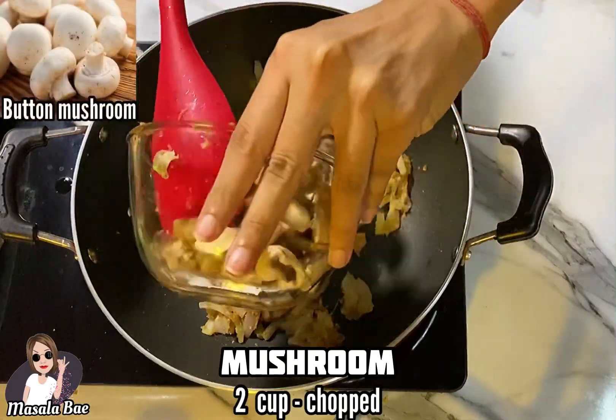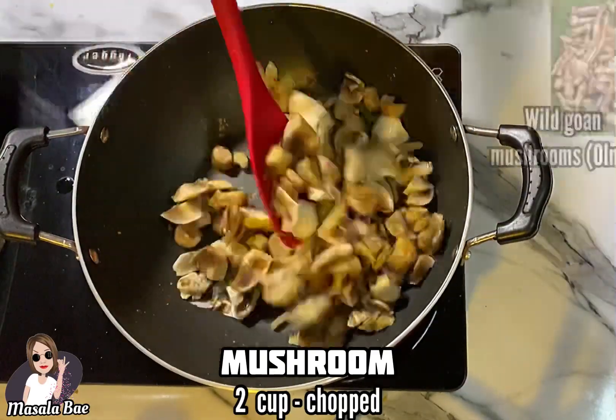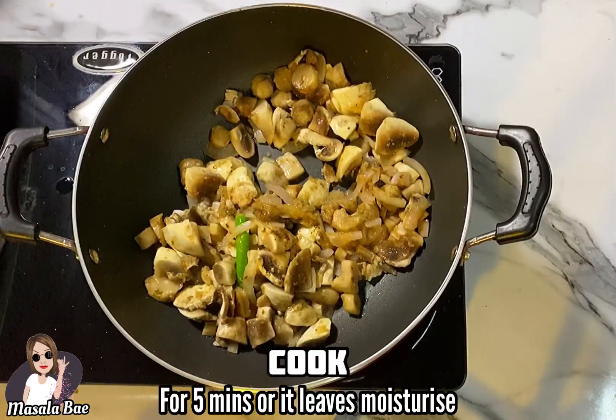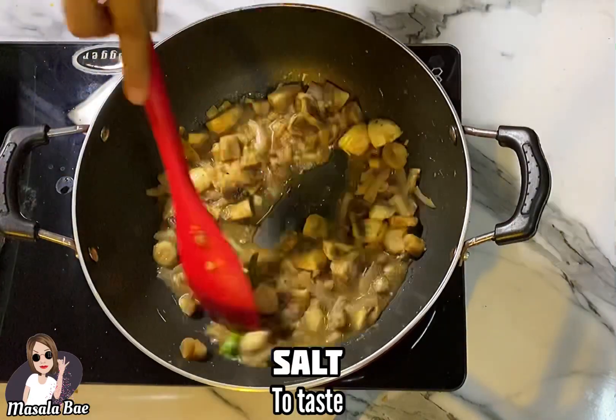Then add 2 cups of chopped mushroom. I'm using button mushrooms here, but it tastes far better with wild Goan mushrooms or alami. Cook for 5 minutes till the mushrooms leave moisture, then add salt to taste.